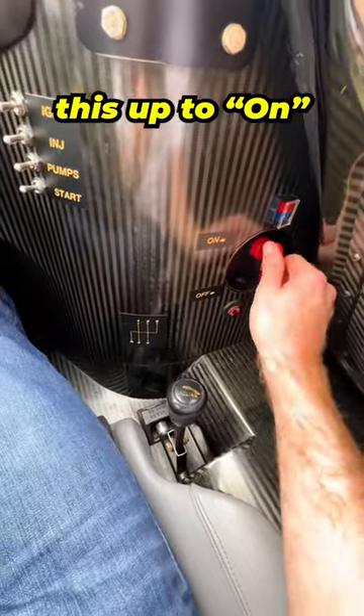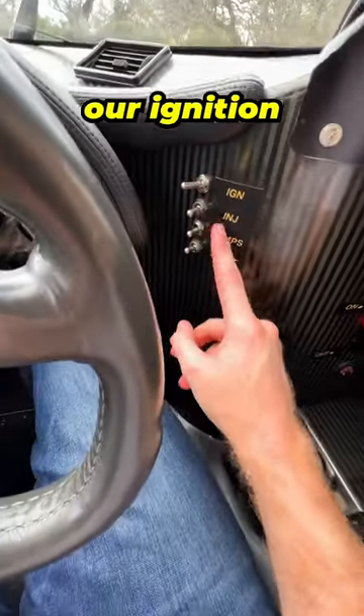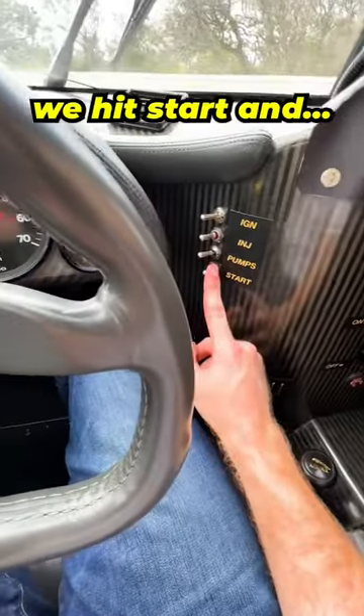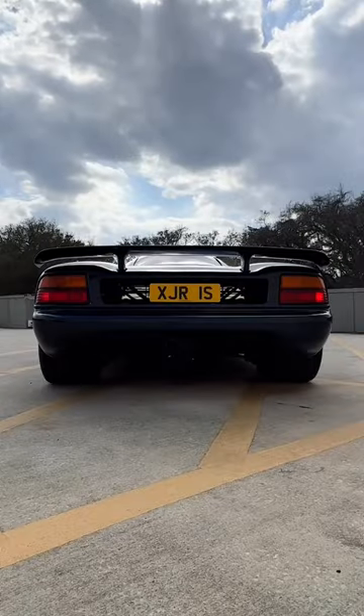Right now it's off, but if we switch this up to on, make sure we're in neutral. We have our ignition, our injection, our pumps, and then we hit start and... Woof, woof.